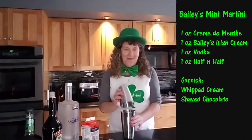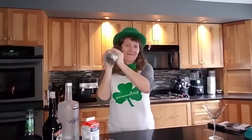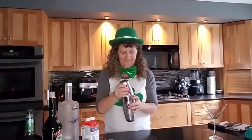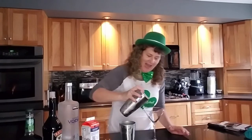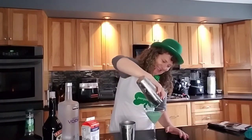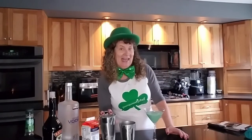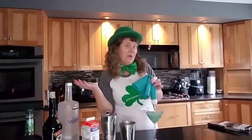Of course, one of my favorite parts — you're gonna shake this up, then strain it into your martini glass. It's a perfect St. Patrick's green. And I wanted my whipped cream today to be fancy.